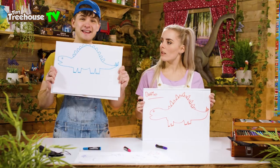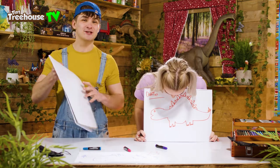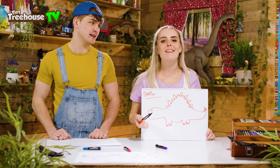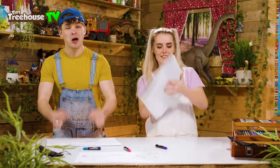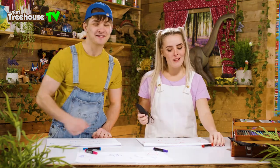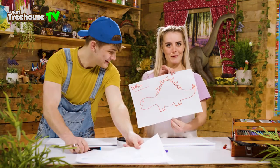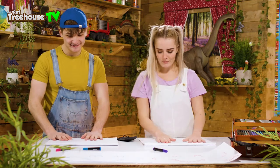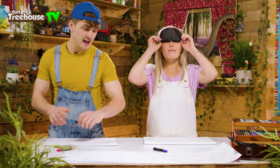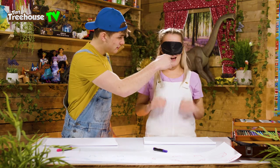Now comes the fun part because now we get to draw this exact same dinosaur blindfolded — it's going to look even better, it's going to be exactly the same, it's going to be perfect! So Daisy, here's your blindfold. Thank you ever so much! Fresh page — here we go. Are you ready? Can you see anything? No. Are you sure? I am positive. Alright, so you going to grab your pen then?